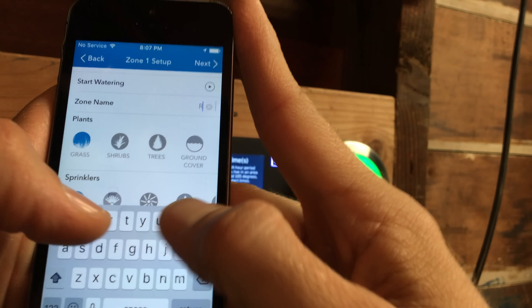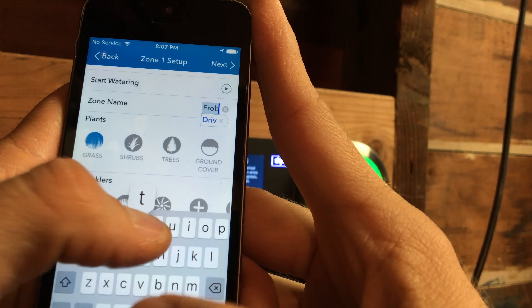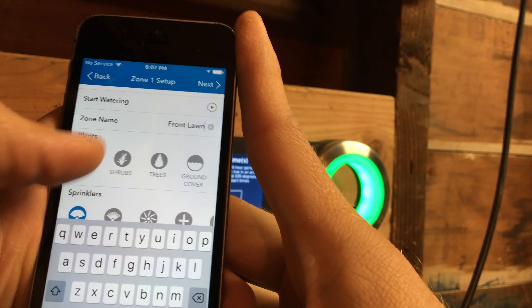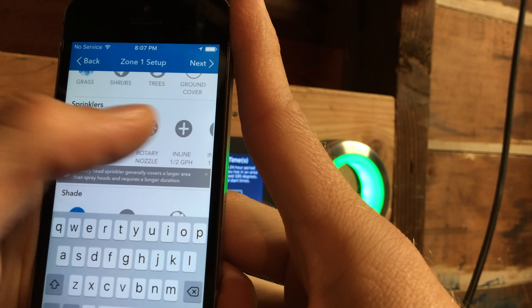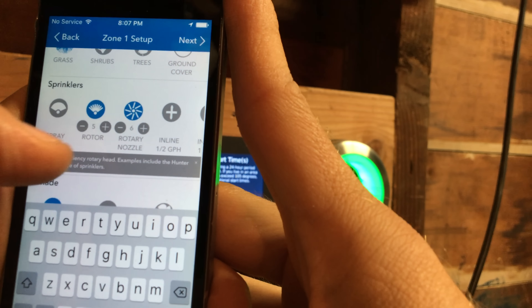To set up your zones, you go through and mark what kind of soil you have, what sunlight is on the zone, how many sprinkler heads are on the zone — all that detailed information that SkyDrop uses to calculate how much it's going to water each zone. I love smart watering — that's why I have a smart sprinkler controller. I don't want one that's just hooked up to Wi-Fi running a fixed program. I want to put in the information, set it and forget it, and let it do the work.